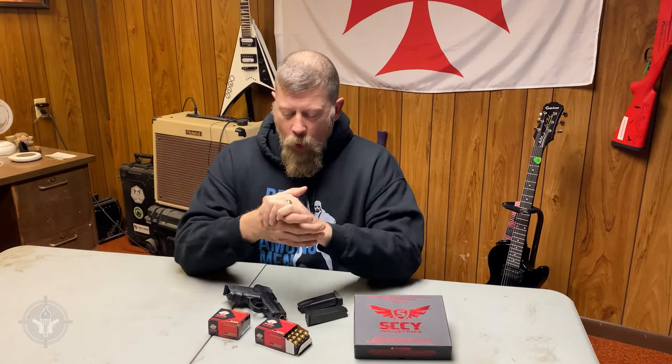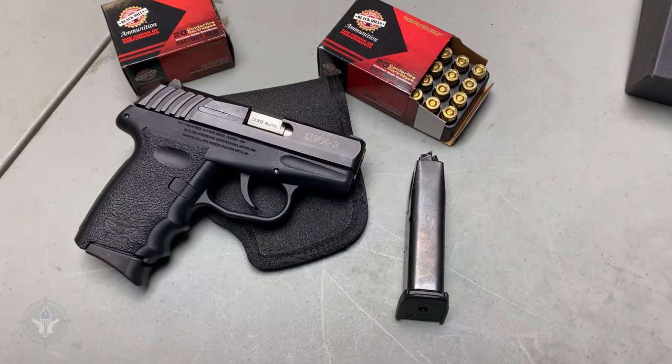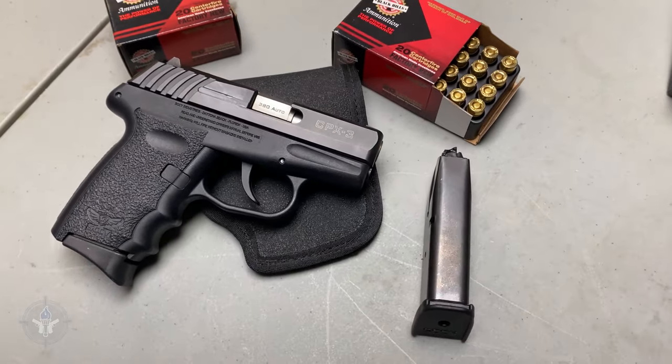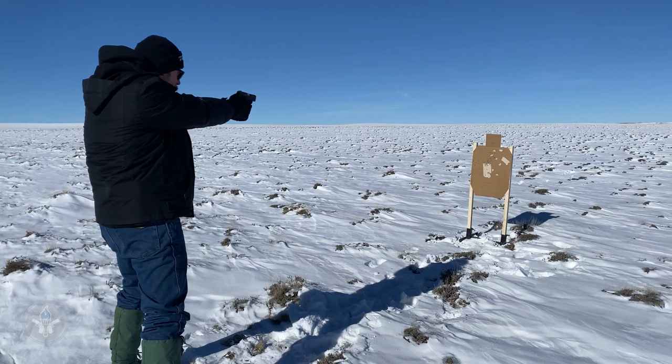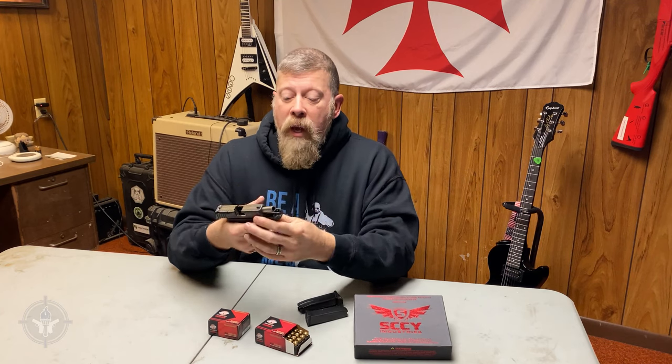But when it comes to carrying a gun and being an armed citizen, how does tactical switch hitter apply to us? If you're carrying a gun and you need to use it in self-defense, the best case scenario is to put both hands on it, steady the gun, and press the trigger as many times as needed. But is that always the scenario we're presented with? No.